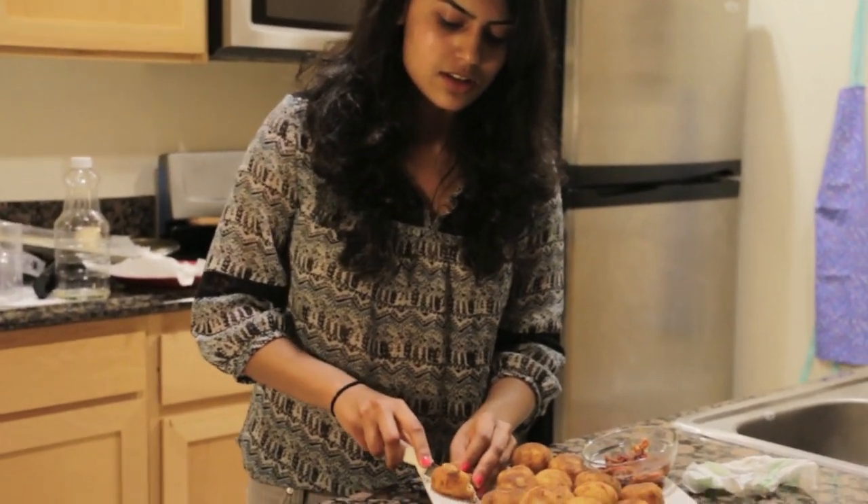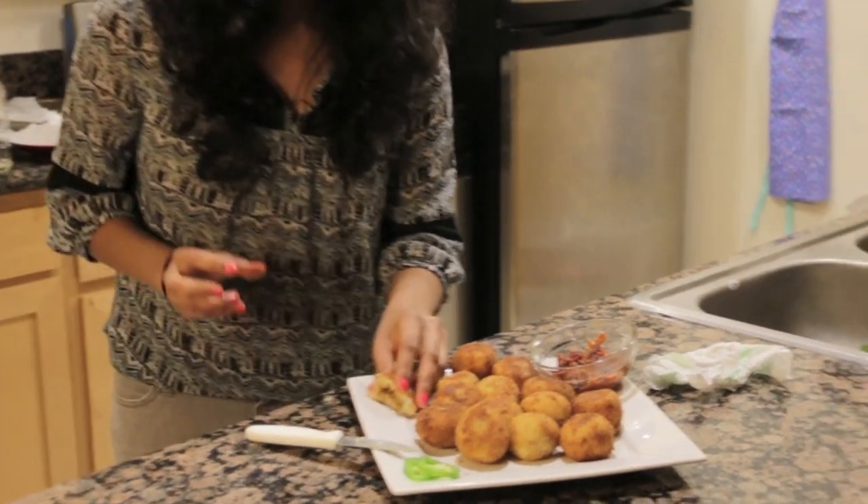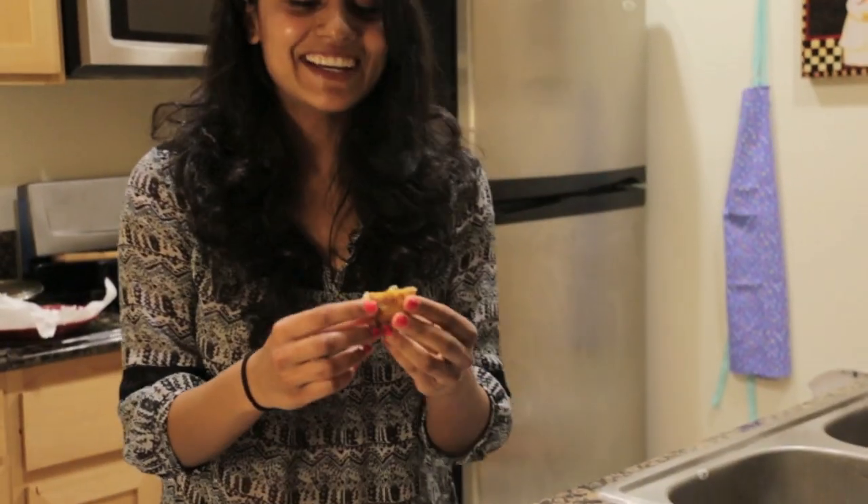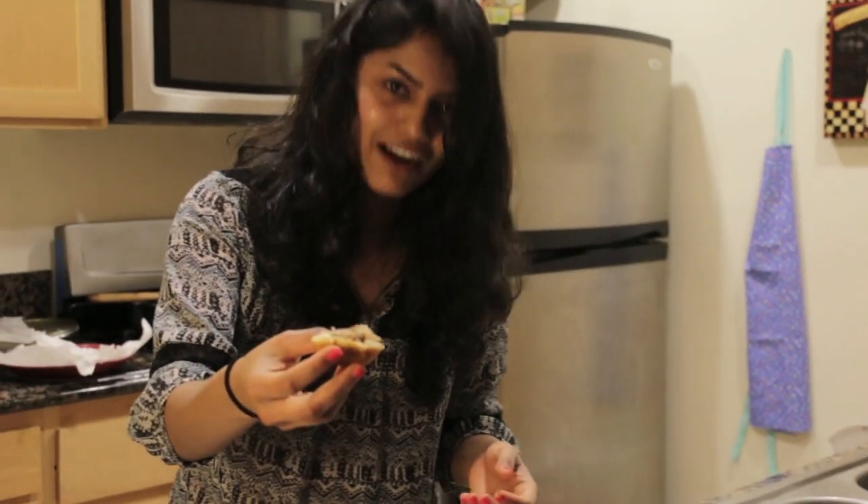I'm just going to show you what the inside looks like before biting into it. Should I do this again? I'll keep it rolling.